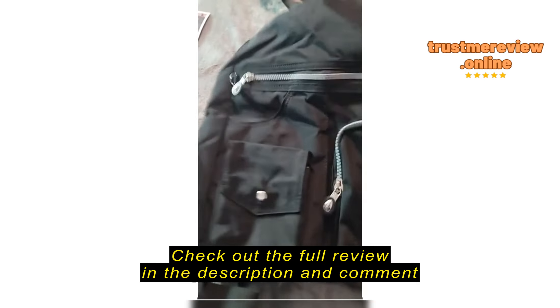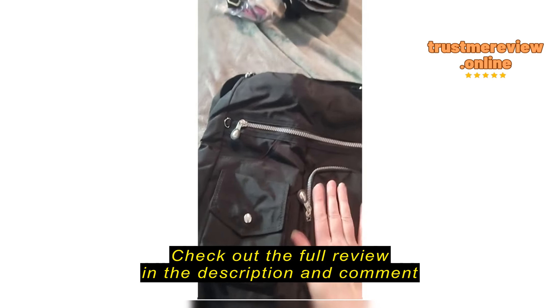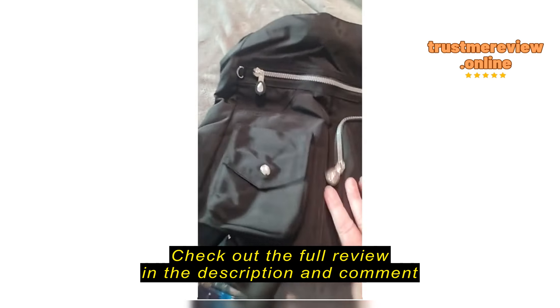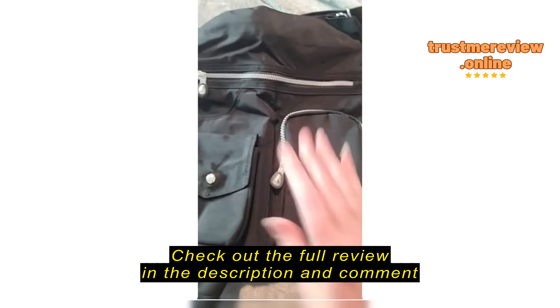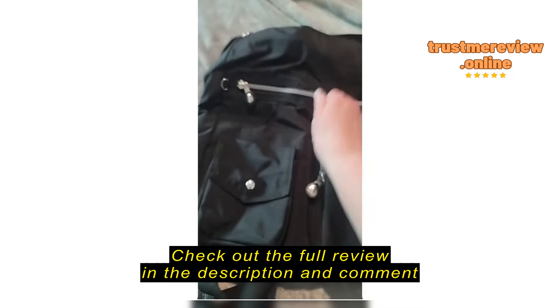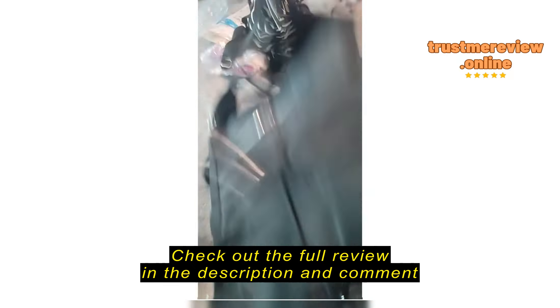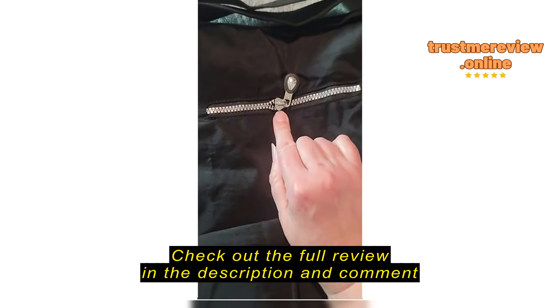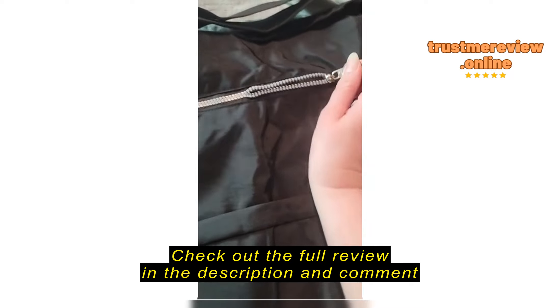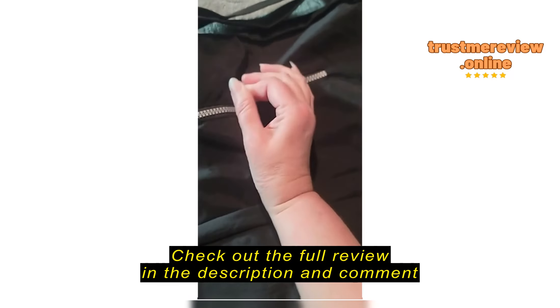The purse itself comes folded up in a square. It has some weight to it. If you didn't know better, you would think something's in it because of the weight. When I first opened it, the zipper was in the center, and I had to zip it back.